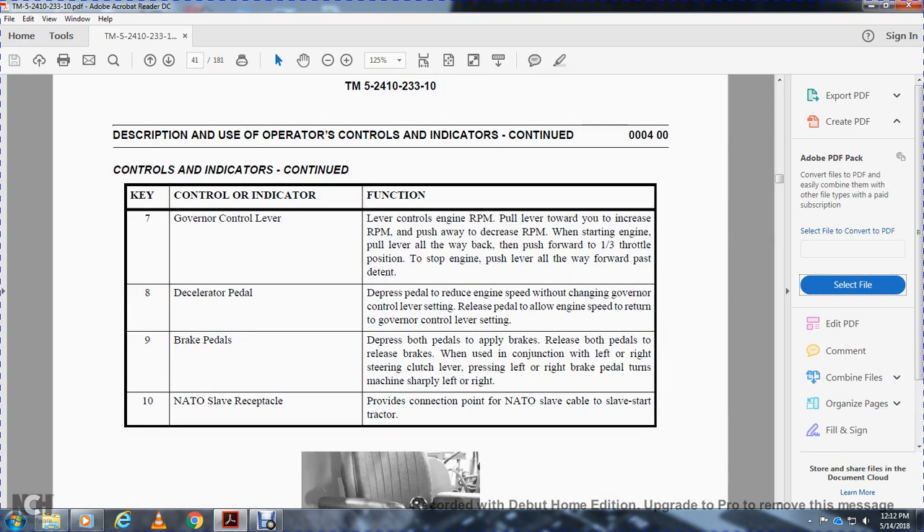Seven is the governor control lever. The lever controls engine RPM. Pull the lever back to increase RPM; push it forward to decrease RPM. When starting the engine, pull the lever all the way back to the detent position, then push forward to one-third of the throttle position. To stop the engine, push the lever all the way forward past the detent.